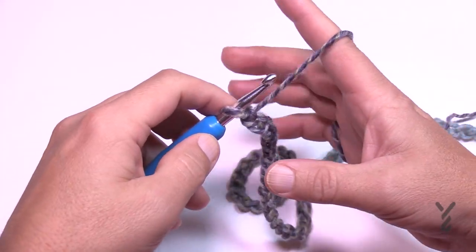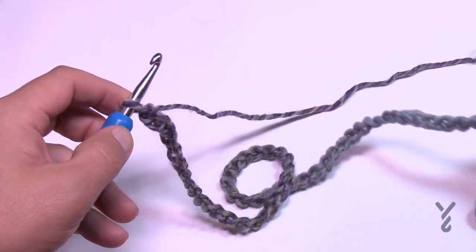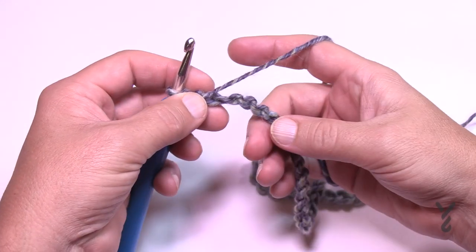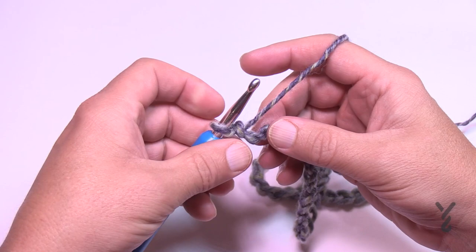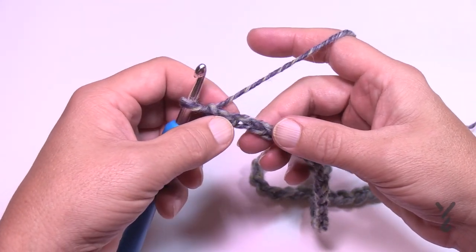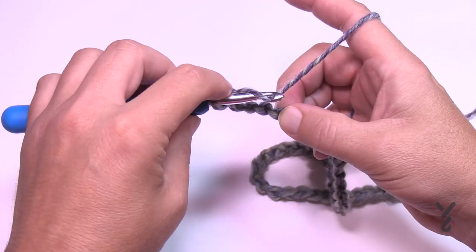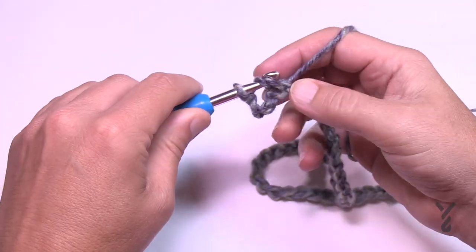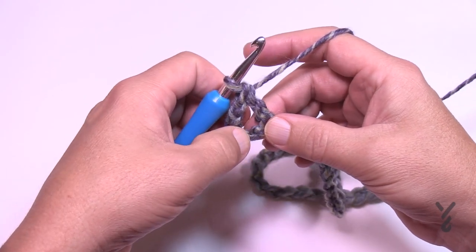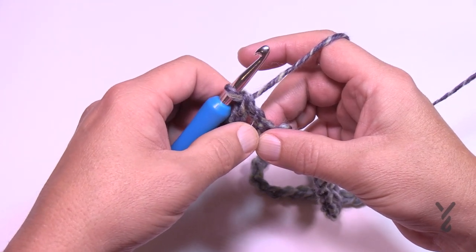Let's do row number one. You have to watch the beginning and also the very end — those are unique. Turn it upside down and get the back hump of the chain — it's just easier. Double crochet in the fifth chain from the hook: 1, 2, 3, 4, and 5 — go to the back chain of the fifth one. This is a double crochet. Technically what you just did is a skipped stitch and a double crochet, and that's what we have to do on the other side.